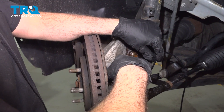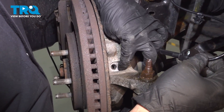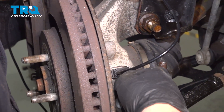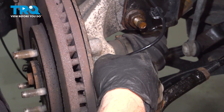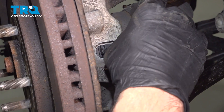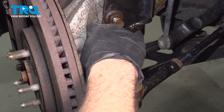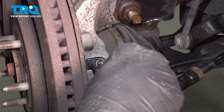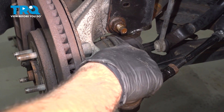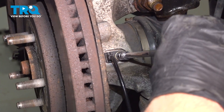Grab that sensor and wiggle that up and out. Once you get that out, you want to clean up that inside area so we have a nice seating spot for our new sensor. Drop that down inside and wiggle that into place. Go ahead and get that bolt started and thread this down as far as you can by hand. Once that's bottomed out, we're going to come back and snug it down gently with the 1/4-inch ratchet.